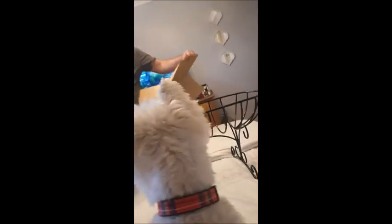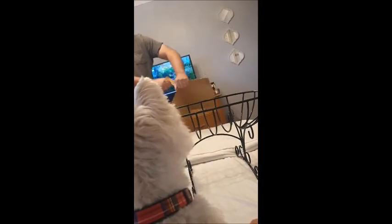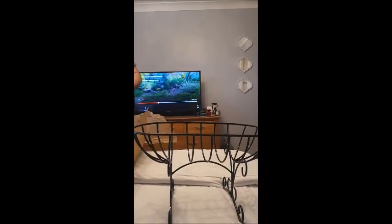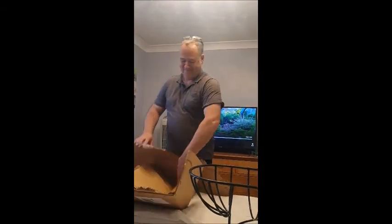Look at that! Brilliant. I've got my plants ready to put in it. Should we go plant them? Yeah, come on then. Right, we'll see you downstairs for planting. Bye!